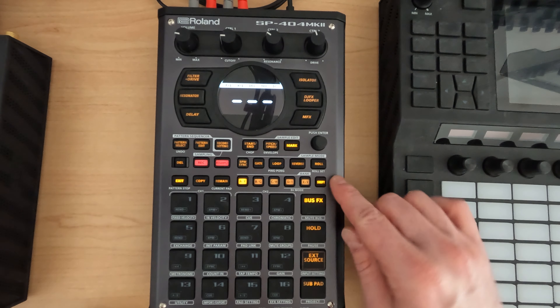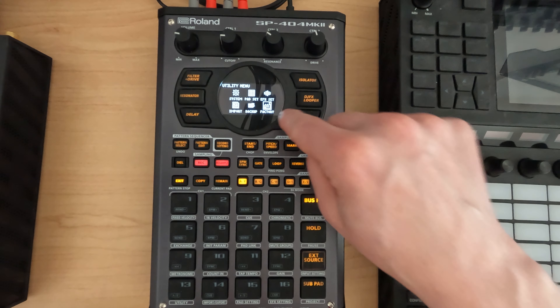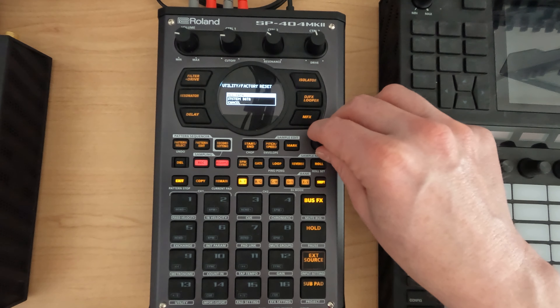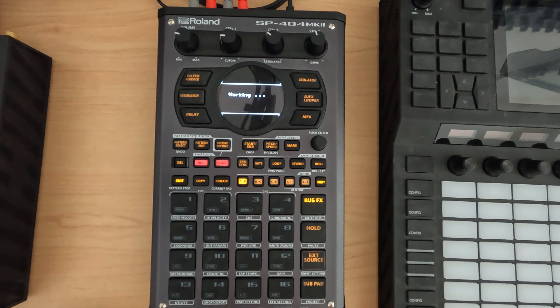If you want to do a factory restore, the way to do that is you hold Shift, Utility, and you go all the way over to Factory. You can do System Data or All Data. All Data is going to get you all of your inputs and their patterns, samples, config settings, all that stuff. I would just do that — say OK. And this should take about the same amount of time as doing the restore from disk.